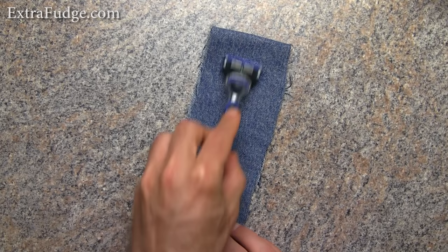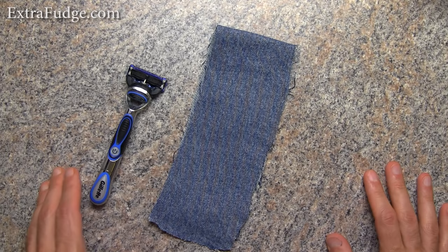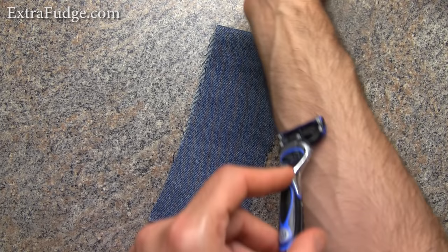...that you basically have to move the blade like this over some bumpy, kind of rubbery area, and supposedly it sharpens the blade. Also, there are a few videos on YouTube that are circulating that talk about how you can use